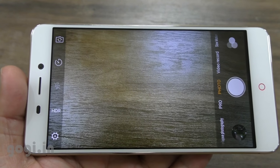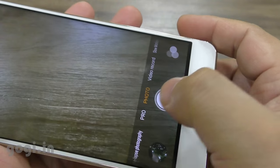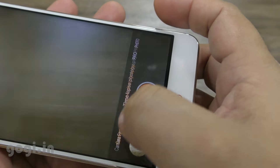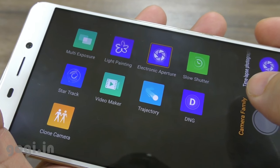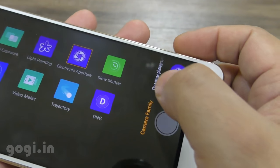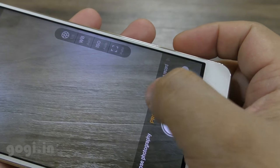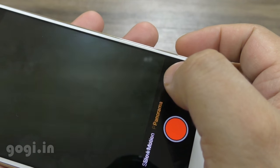Here is the camera interface. There are a lot of options available including HDR. The rear camera can shoot in 13 megapixel resolution and the front camera can also shoot in 13 megapixel resolution. The camera quality is average — it takes very good shots in decent lighting conditions but in low light conditions the quality is not at all impressive.